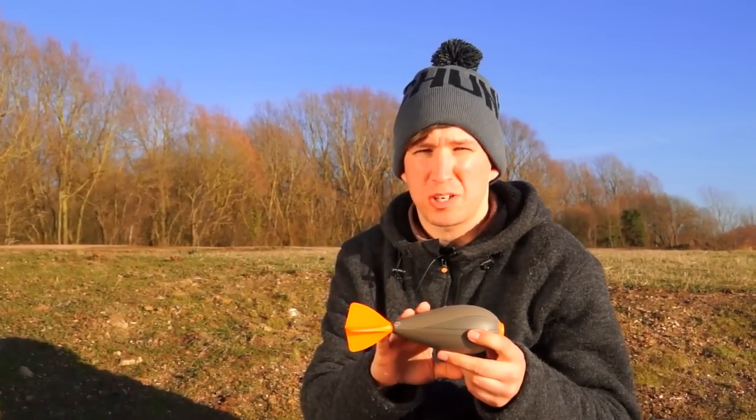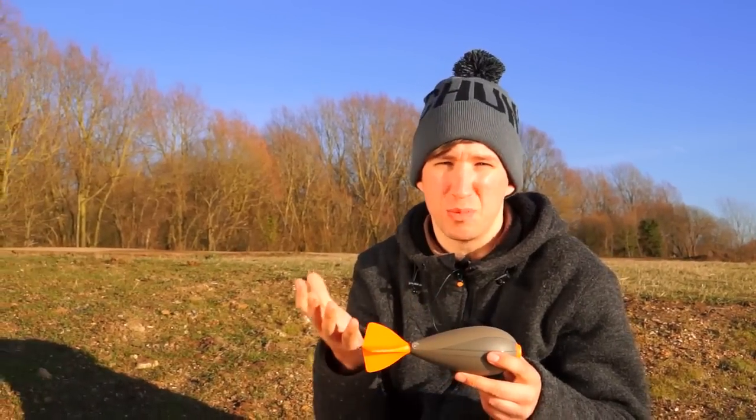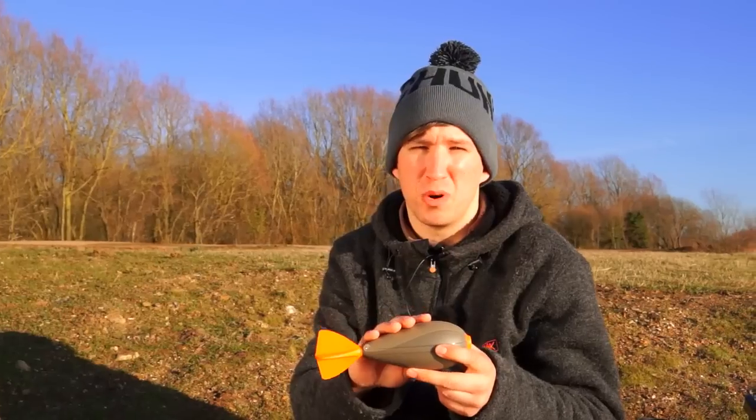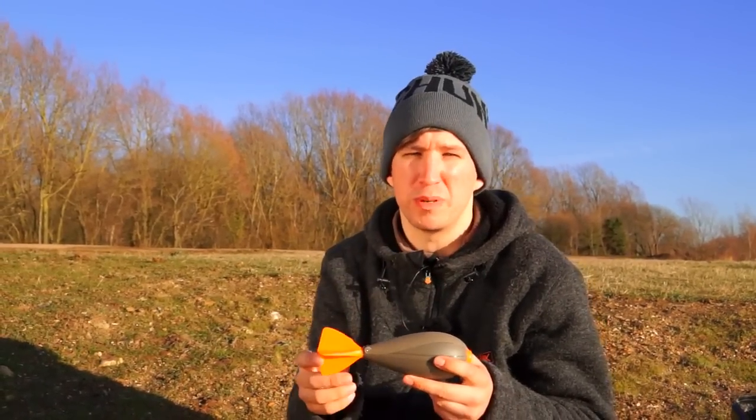This is the large Impact Spod. It's exactly the same number of features as the smaller version, the medium, other than the fact that it takes more bait. So if you want to put more bait out at a shorter range, this baby's the one. If you want to go longer range, less bait, or create less disturbance, the medium's probably better for you.